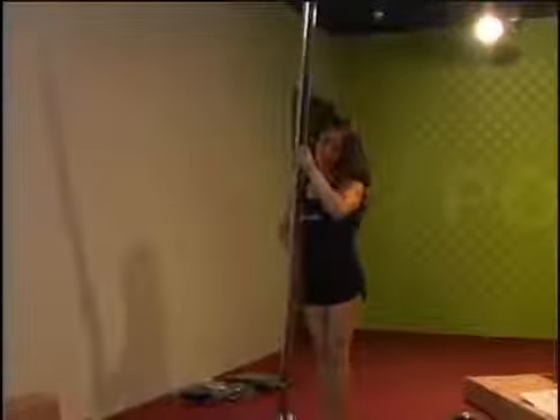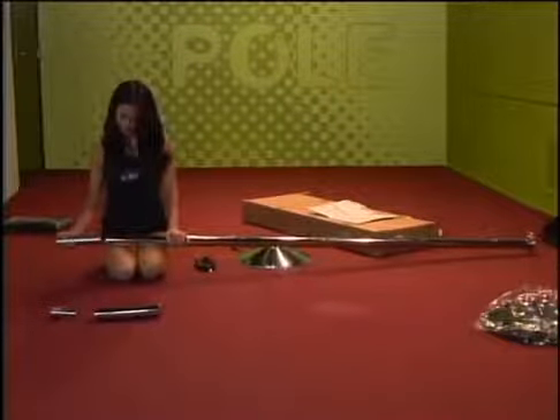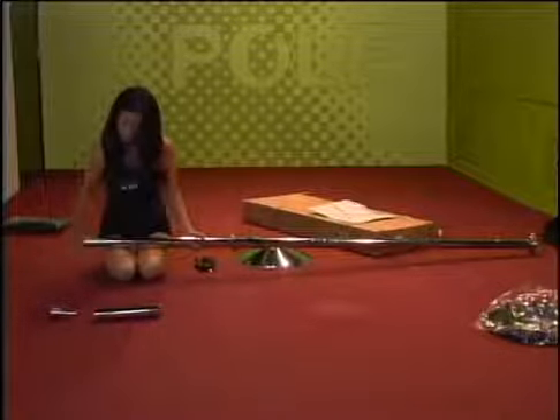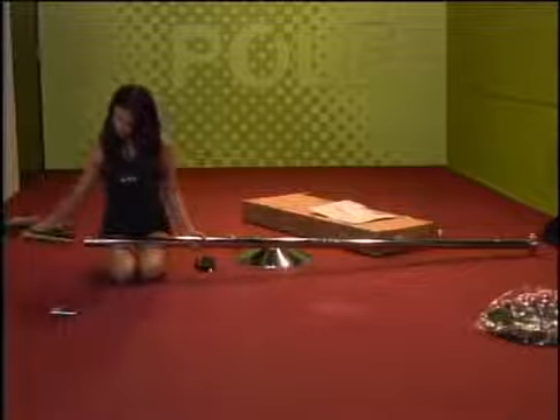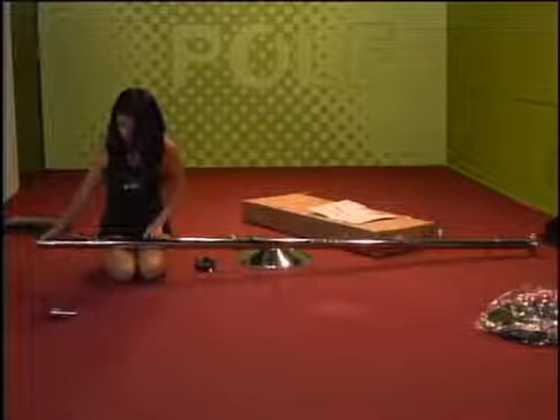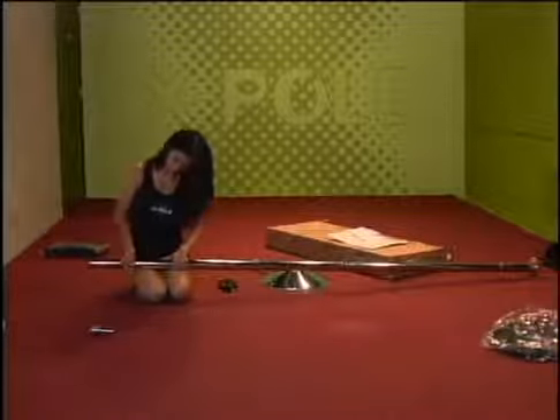Now lay the pole on the ground and attach the necessary extensions for your ceiling height. We are using the 250mm extension with the 200mm X-joint. Put the contracted X-joint into the top of the main B-pole. You may need to push the two pole pieces together as you tighten the screws.